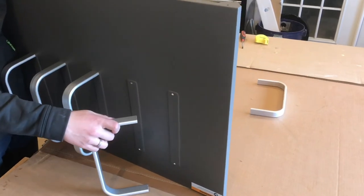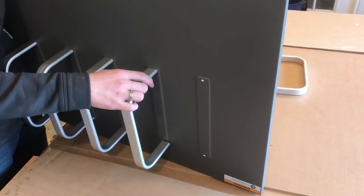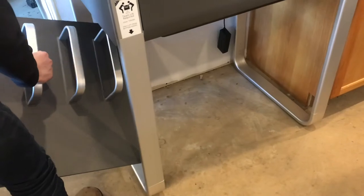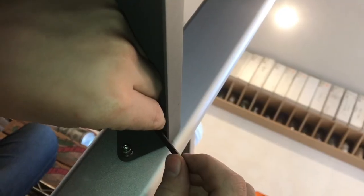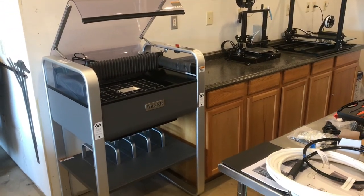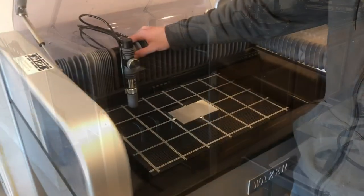So far the assembly experience has been great. The fit and finish of everything is just great — American made, everything fits together really well. I'm installing the screws on the bottom row so everything is at its lowest position, and I'll add in the second set of screws. That's how you assemble and put together the stand on a Wazer waterjet. I'm a big fan of the design and I can't wait to start cutting some parts on it.